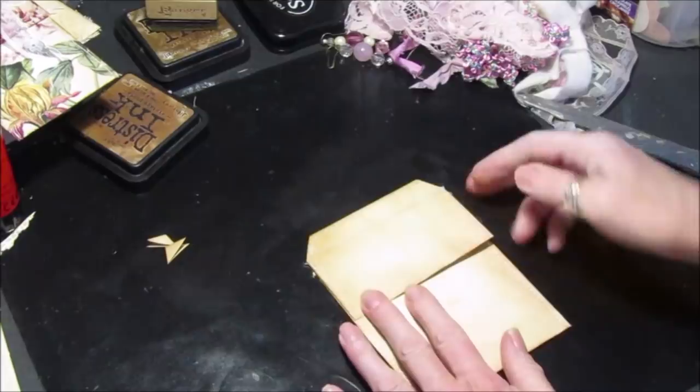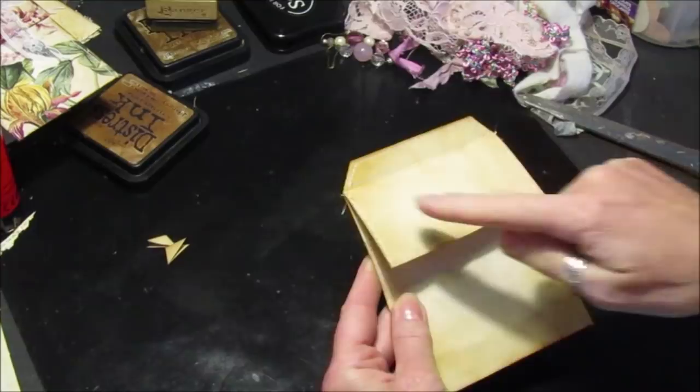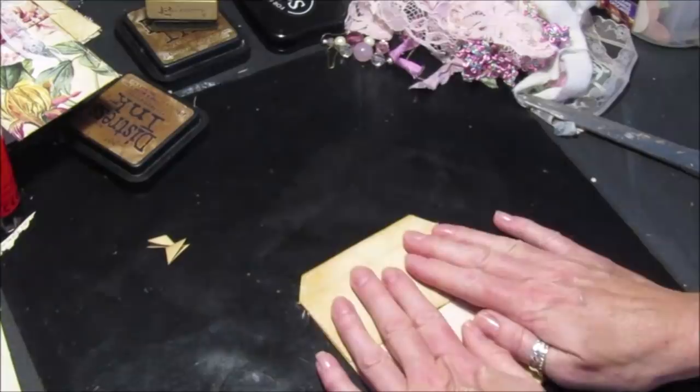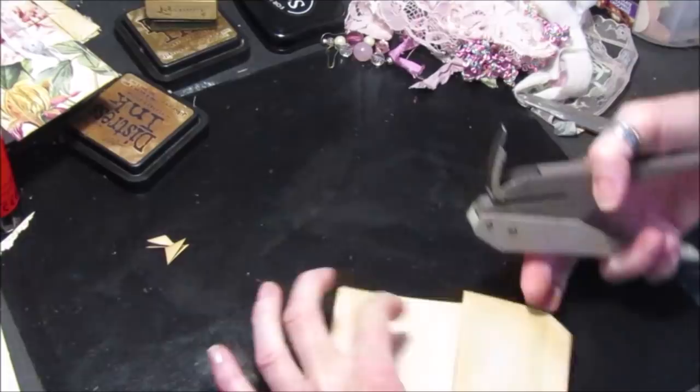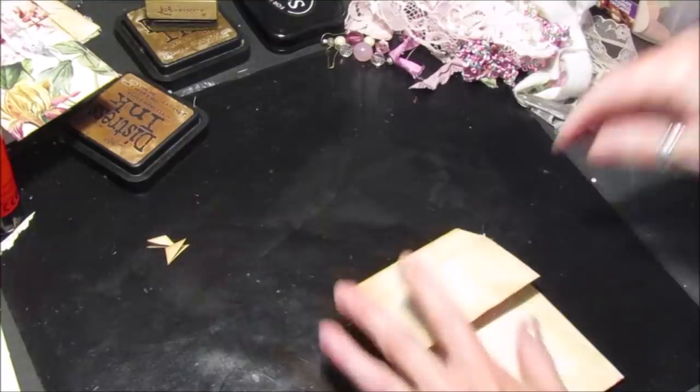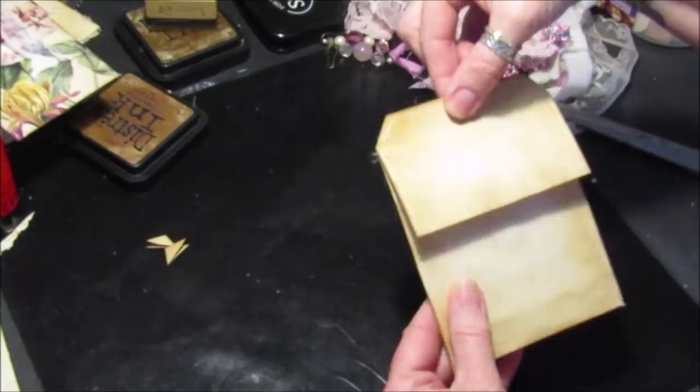Okie dokie, so there we go. This is the envelope tag sewn. So I've just sewed this little bit at the top to make the tag shape, around this bit, along that bit, and then down either side. So now we have the little pocket. All we have to do now is decorate it. So what I'm going to do is make a little hole at the top for the tag — there we go, so that's a little hole so you can hang that from the book.